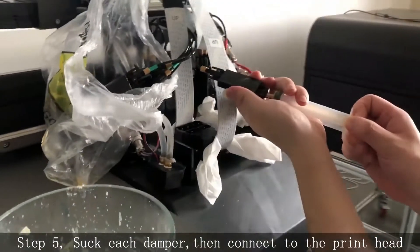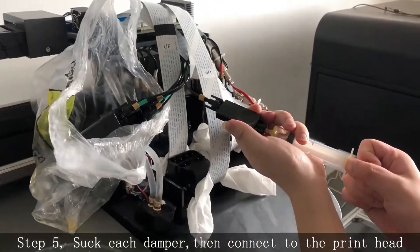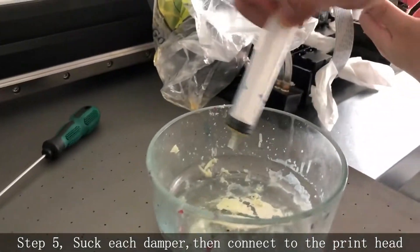Step 5. Suck each damper and then connect to the print head one by one.